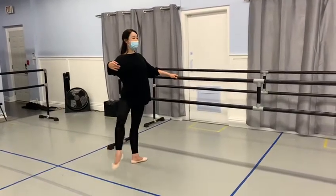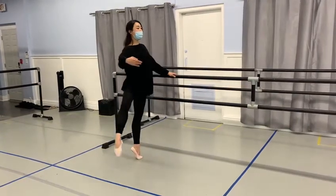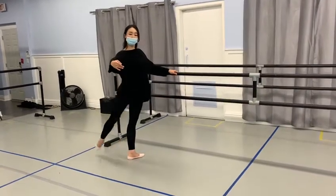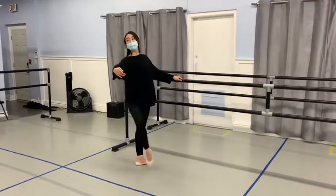Four, double, side, side, side, and up. Four, and back, four, three, four, double, front, front.